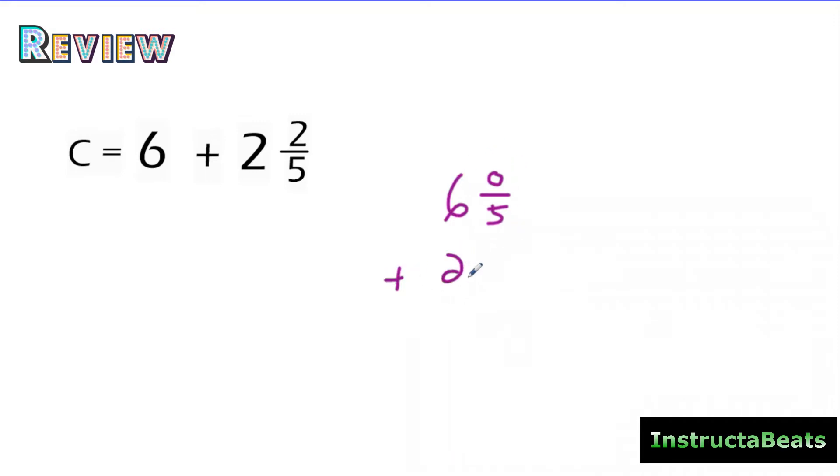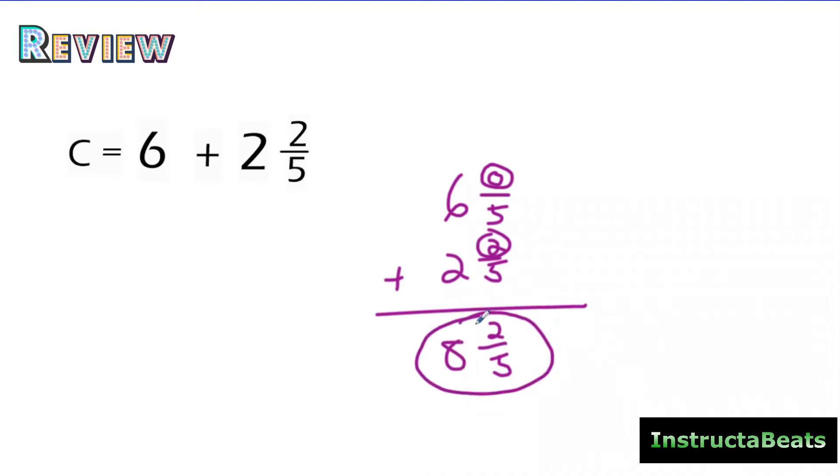And I'm going to line up my fractions and whole numbers just like I normally would. I like to circle my numerators. Zero plus two is two. My denominator is going to stay the same. And eight plus two is six. So the sum of six and two and two-fifths is eight and two-fifths. Pretty simple. We've done that in previous lessons. Let's take this skill that we did with addition and use it for subtraction today.